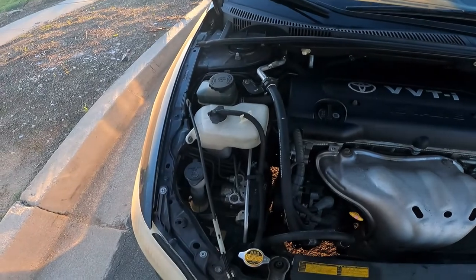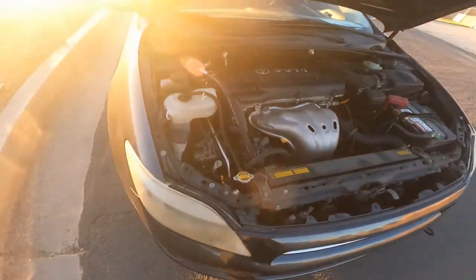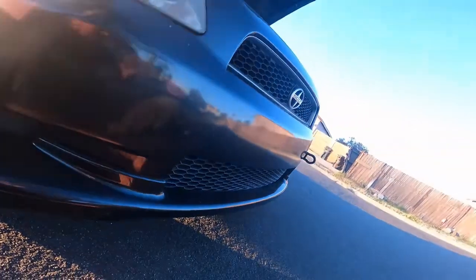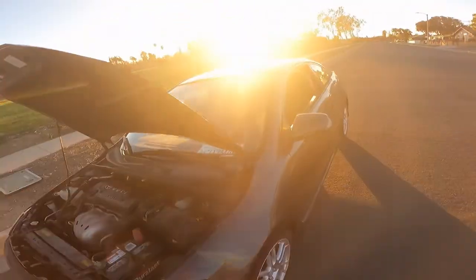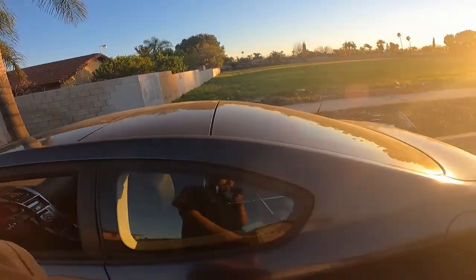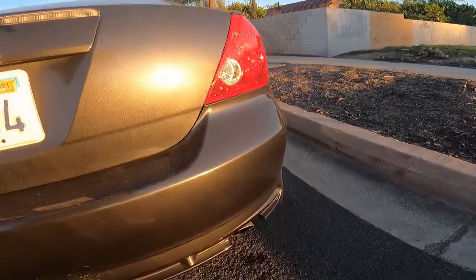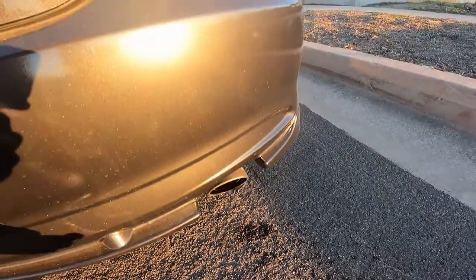I finally changed the oil — I think I did it successfully because I don't see it leaking or anything. Let's double check just in case. Yeah, clean as well, no drops — that's good. I won't be driving hard right now since I don't know what the level is at exactly, but I put four quarts in after the oil change. The old oil is so dirty.